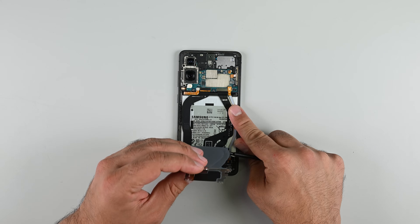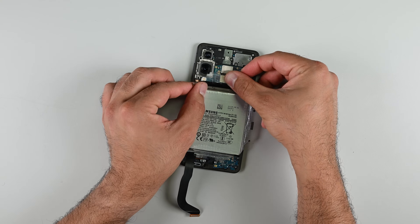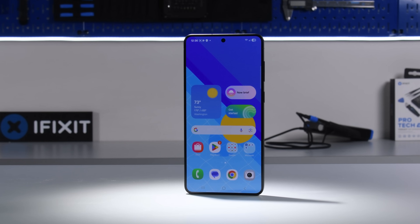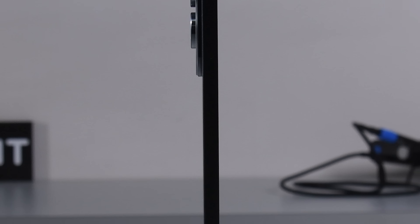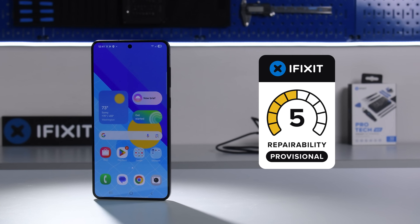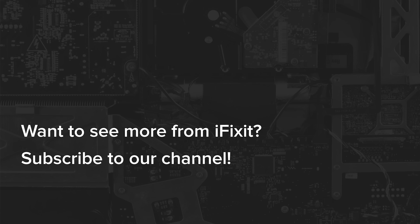As for repairability, tests show that parts pairing still remains absent in the Galaxy line, and the improved battery removal process is a major repair win. However, there is an awful lot of work left to do. Samsung still has a lackluster offering of spare parts and repair guides, and the lack of clips on the display and rear panel complicates both disassembly and reassembly. All things considered, we've given the Samsung S25 Edge a Provisional Repairability Score of 5 out of 10. We'll adjust the score if Samsung decides to level up its repair game. The ball is very much in their court.